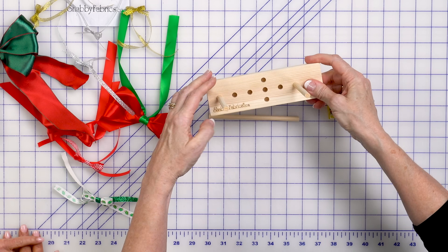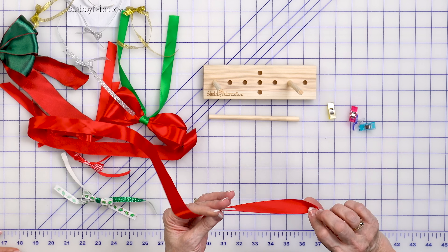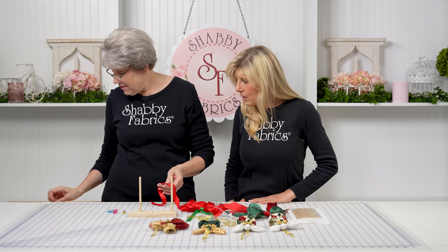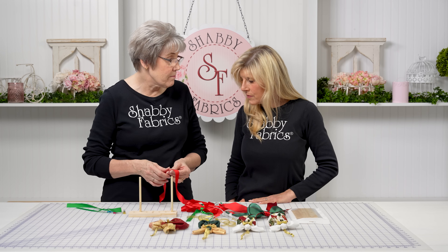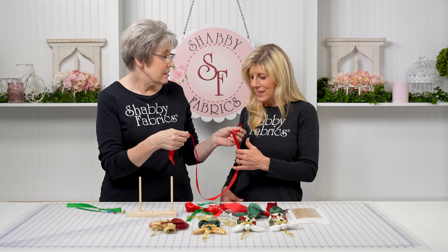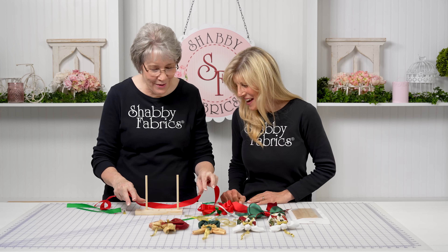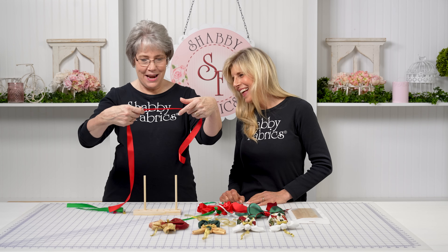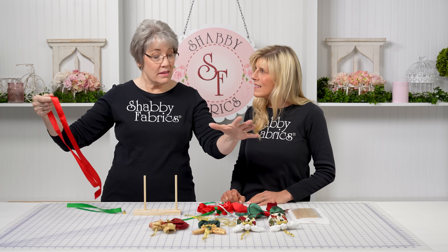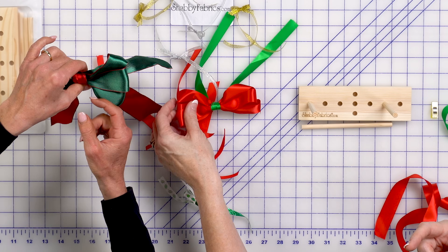I'm going to do this medium size one — take it down one size. I'm going to work with some satin ribbon. Tying a bow with satin ribbon is something I would never attempt by hand — you're not going to be able to do it, we'd be here all day. So let's show them the easy way. I'm going to take my ribbon and experiment with length — the longer the length, the more wraps on your bow.